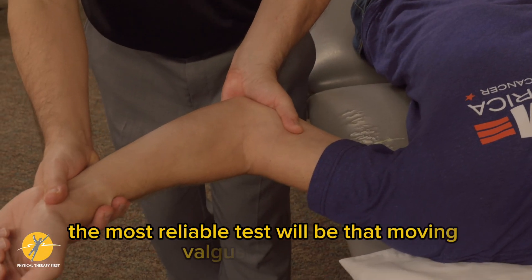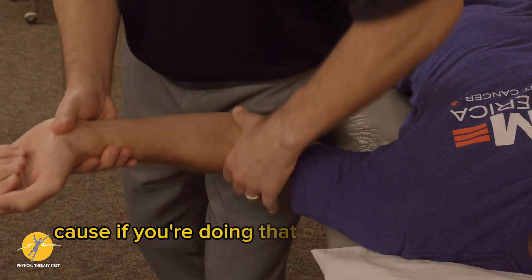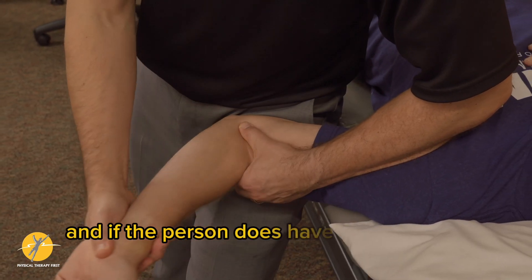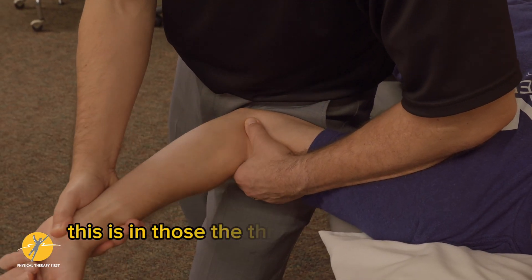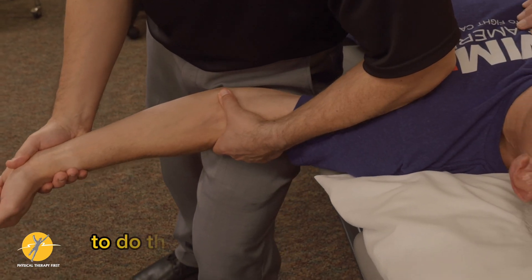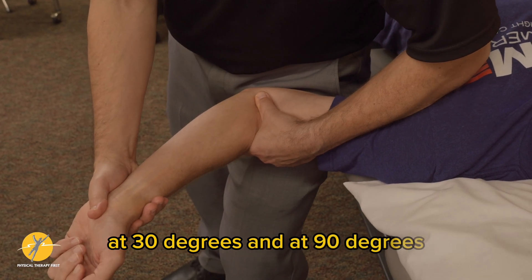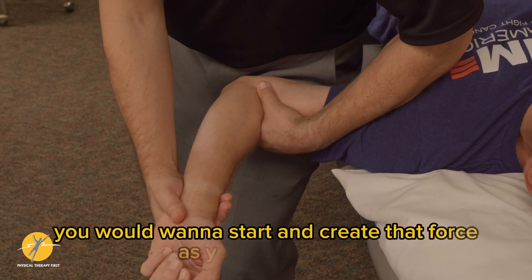The most reliable test will be the moving valgus stress test. Be careful with that one — you may want to support and control it because you're going to cause some separation, and if the person has a tear in that area, you'll feel a little blip. This applies to throwing athletes. You can pick out specific bands by doing the valgus at full extension, at 30 degrees, and at 90 degrees, but as a full scan you'd start and create that force as you move through the range.